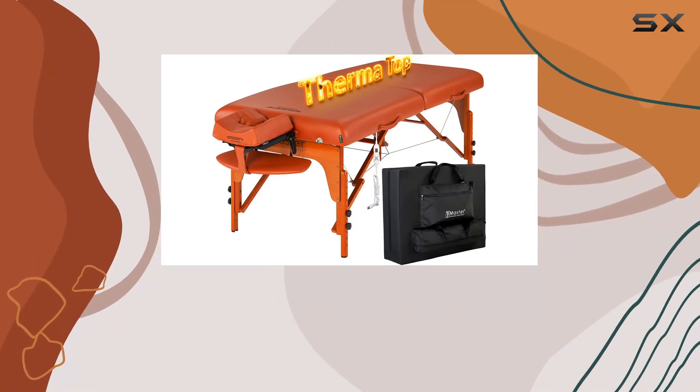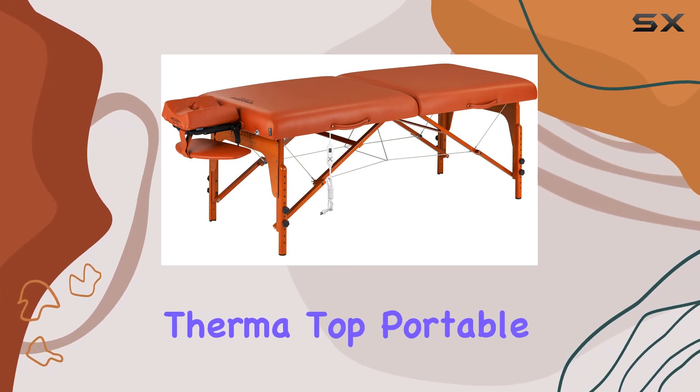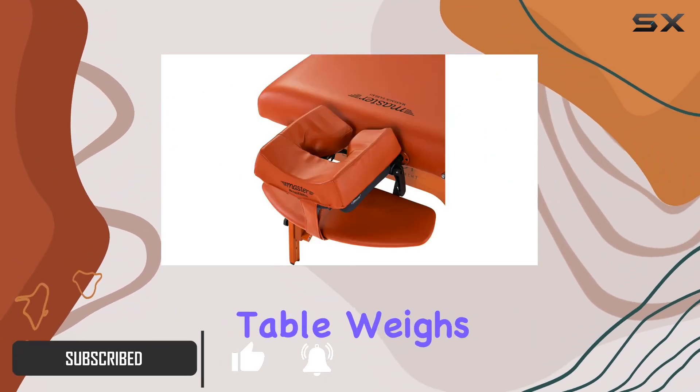Hey everyone, welcome back to my channel! Today I'm excited to share with you my thoughts on the Master Massage Santana Therma Top portable massage table package. Let's dive right in. First off, let's talk about portability.